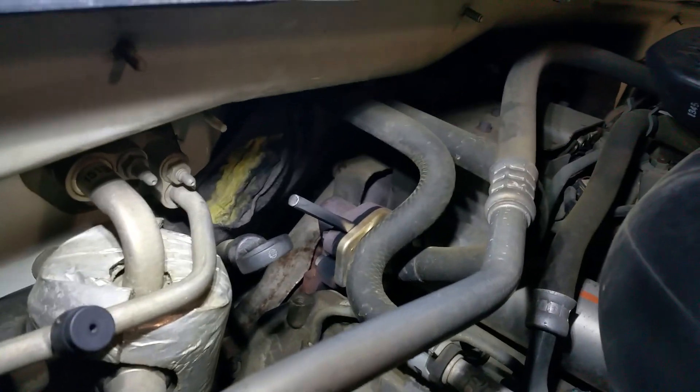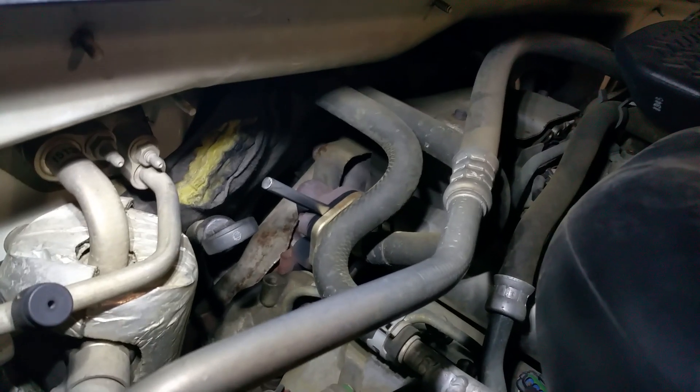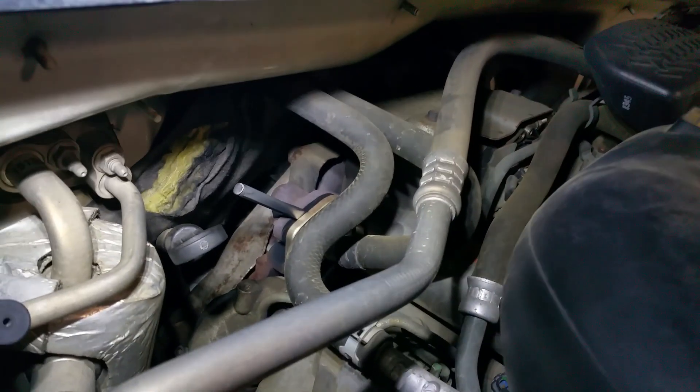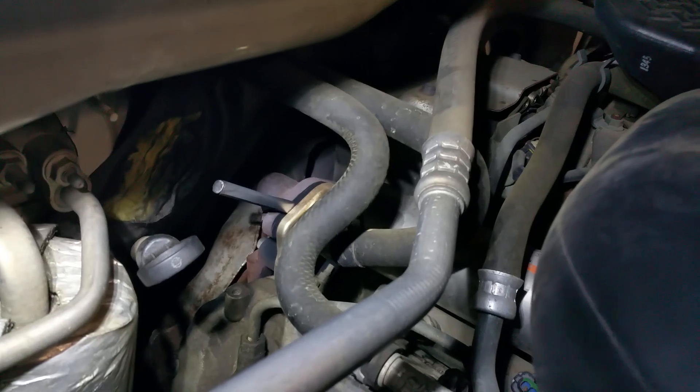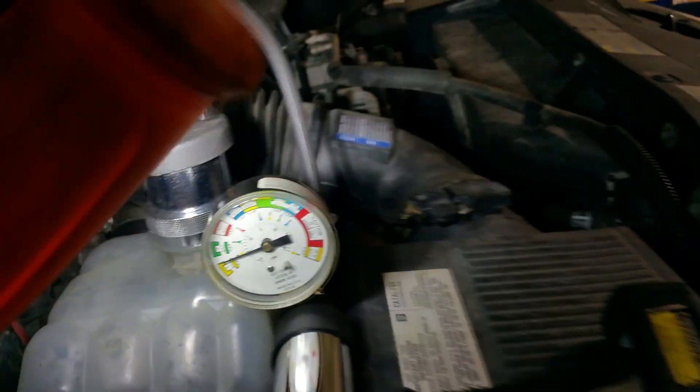The other telltale sign that it's not an EGR cooler is there is no coolant coming out of the back of the cooler. Typically, when a cooler is ruptured, you'd see some sort of mineral deposit left over from the coolant, because the extended life coolant tends to leave a white, dusty residue. There is none of that being built up at the back of this pipe here. Basically, what we've done is condemned the head gaskets — another LLY failed head gasket. Thanks for watching.